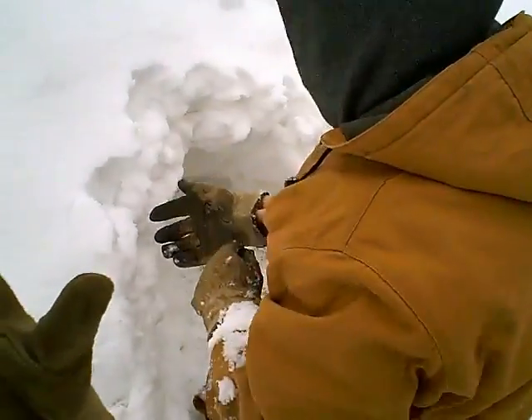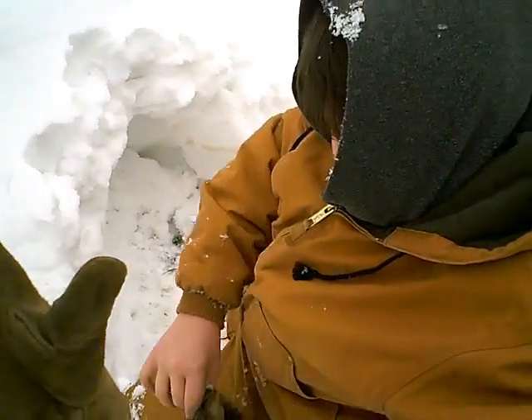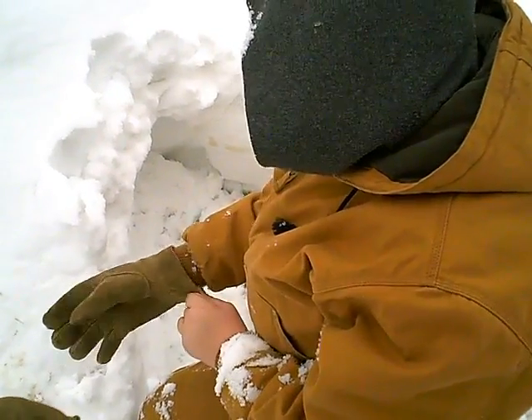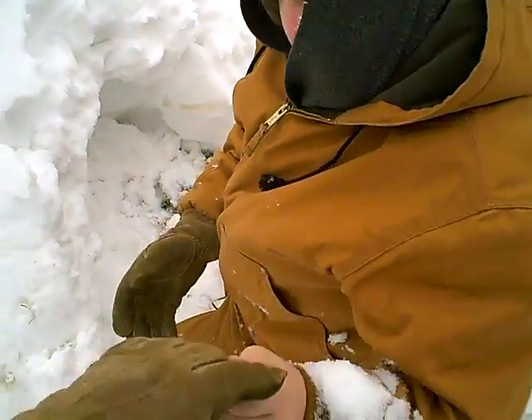You got any warmer gloves? You can try these. Where'd you get these? Just in my rack in the closet. Thank you.